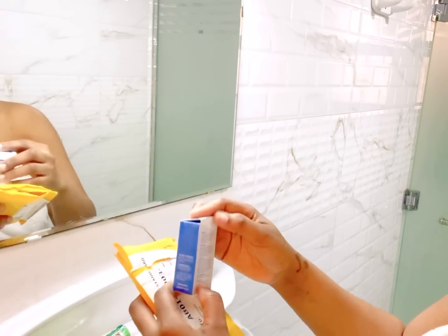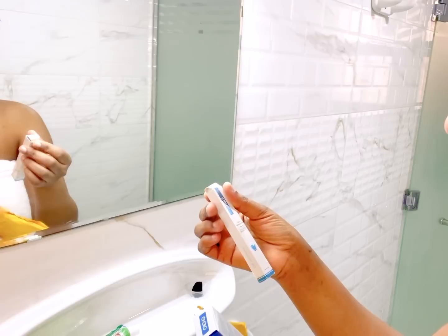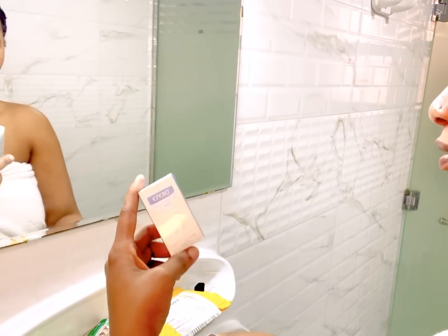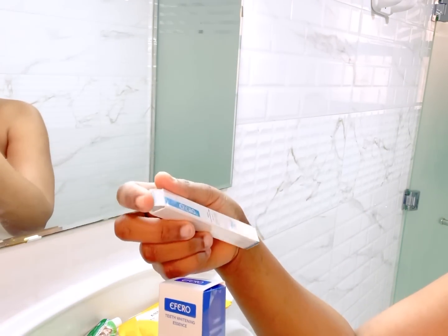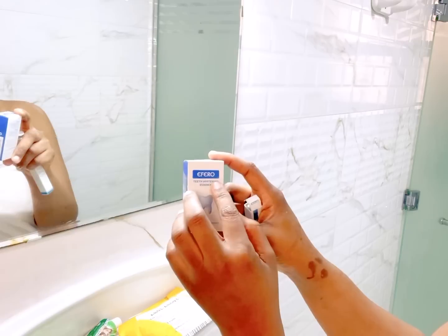This is what we have in this pack: we have the whitening pen — it cleans stains and brightens teeth — and then we have this one, the teeth whitening essence. This is the teeth whitening pen here, a product of Aferro, and this is the Aferro teeth whitening essence.